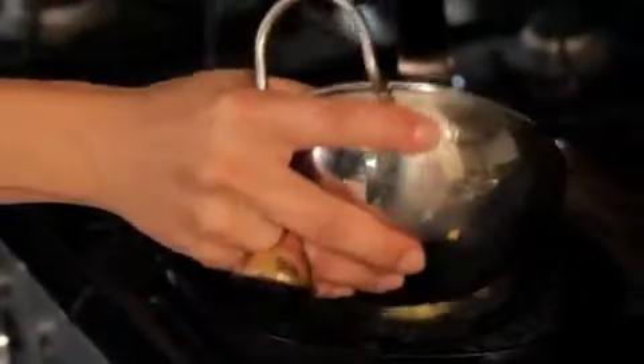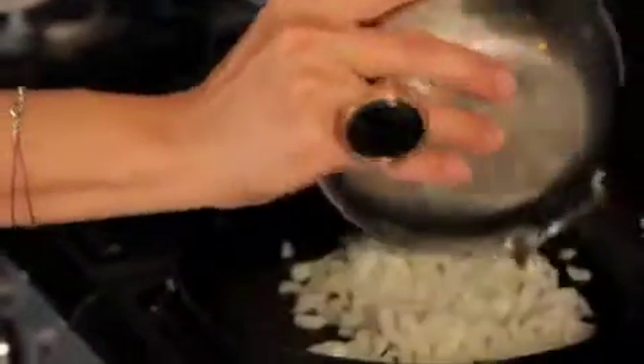So now our butter and our oil is in the pan, warming up and melting. We're going to grab our chopped onions and we're going to go ahead and put that right into the griddle. Now we're just going to sweat the onions — we don't want to burn the onions.